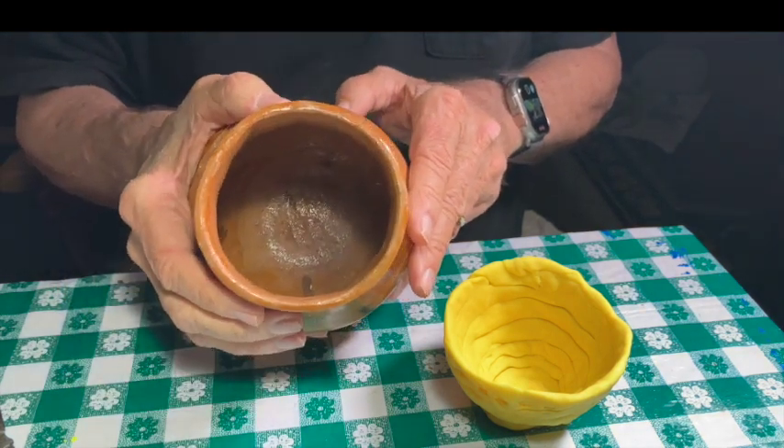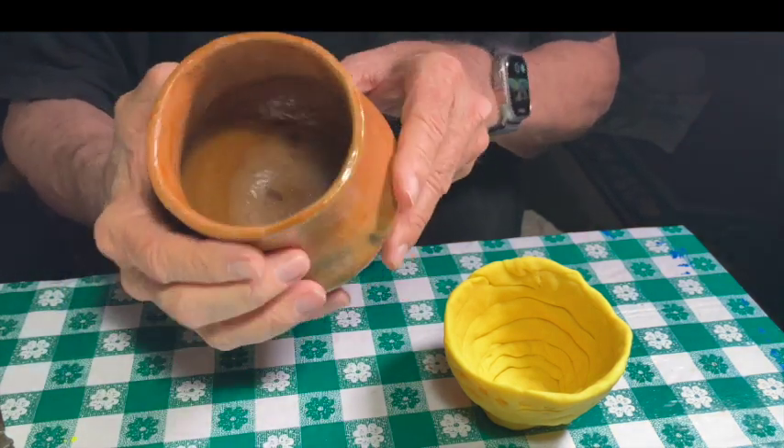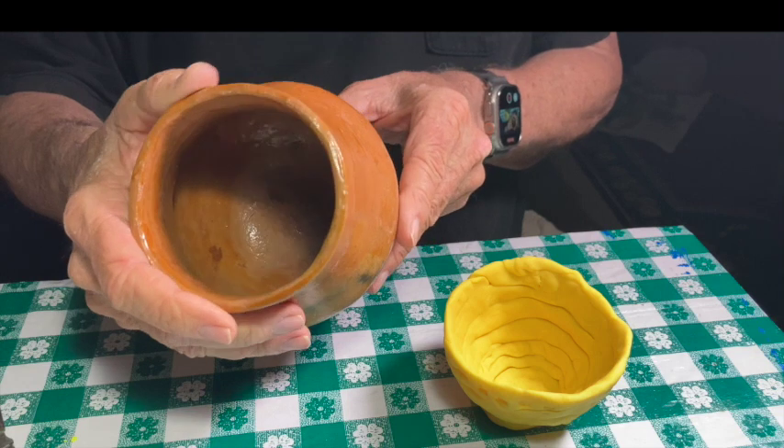Here's a real Indian pot. Notice how it's not completely round? Yep.